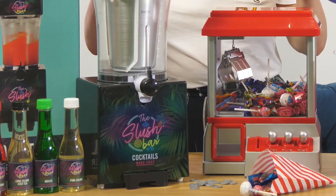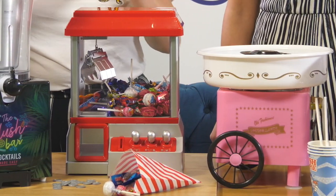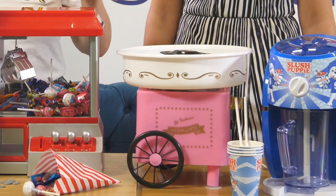So we're just going to talk to you about some of our hero products, some things that we think are amazing. Everybody will remember your party if you've got one of these products.